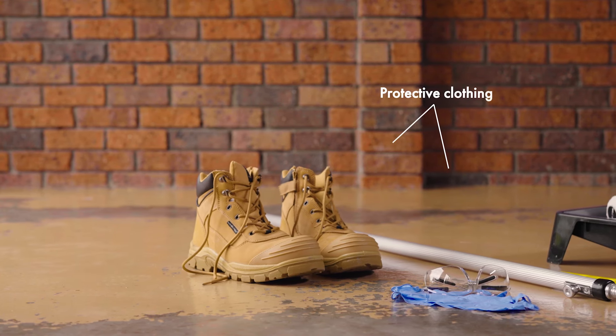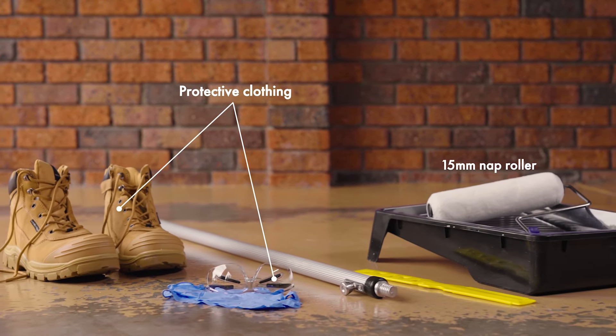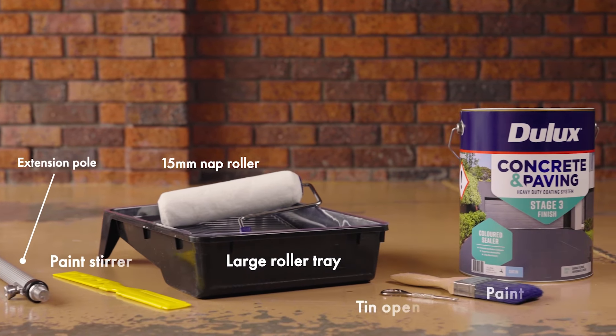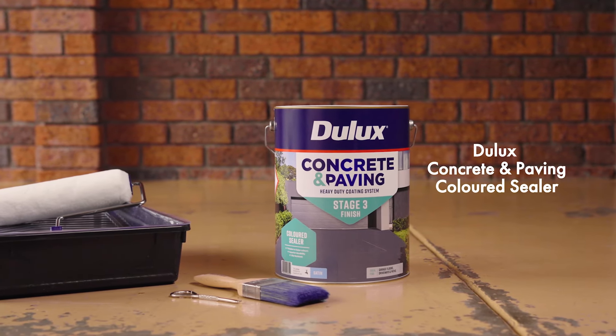Before you begin, check that you have the right equipment. You'll need suitable protective clothing, a 15mm nap roller cover, roller frame, tray and extension pole, flat paddle stirrer, a paintbrush, and Dual-Lux Concrete & Paving coloured sealer.